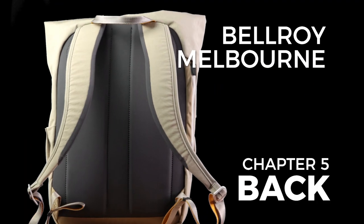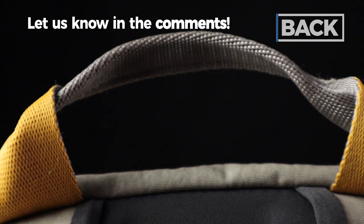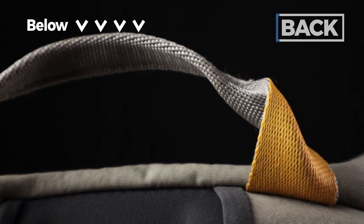Next up, the back of the bag. First up, we've got this little handle right here — good if you want to carry your bag like a briefcase, move it around, or possibly hang it up. It's basic, there's no real padding, but I do love the yellow accents.